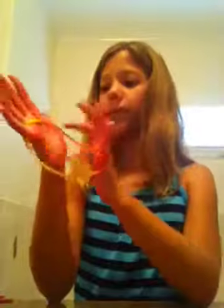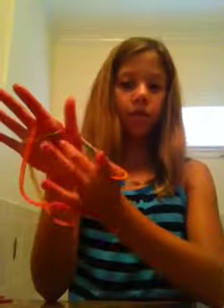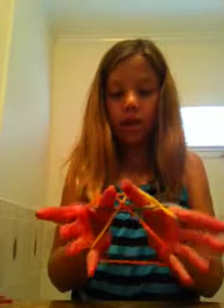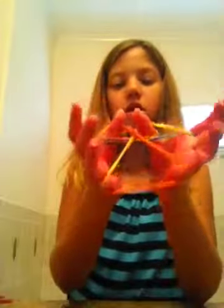You're going to take your pointer finger like that. Take your other pointer finger like that. Go over this one X, under this X. Now you have four strings — take the bottom two strings off like that.